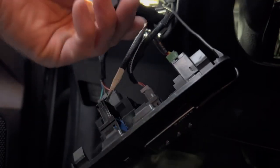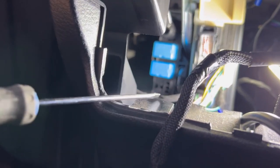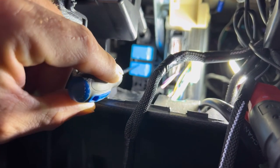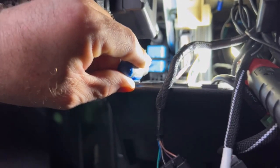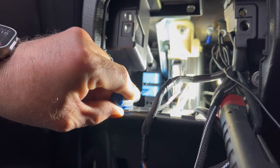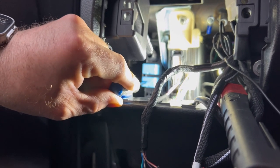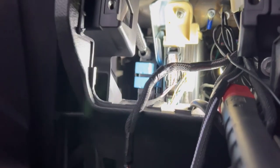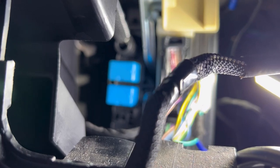You see that blue relay right there? That right there, I did not have. It's a relay switch. I had that one, did not have that one. So I had to call Toyota — the bottom blue one — and that was $45. Once I put that relay switch in, everything worked.